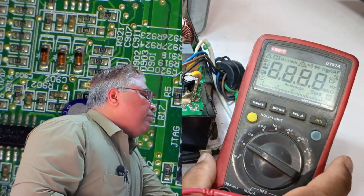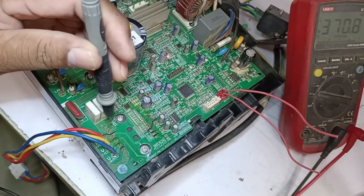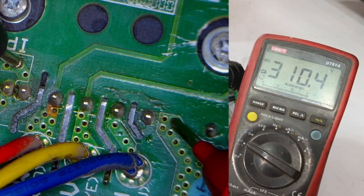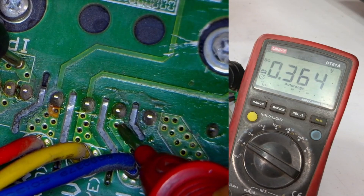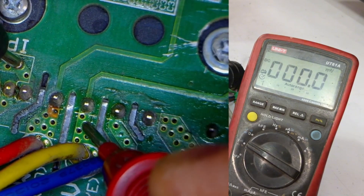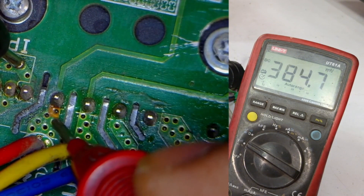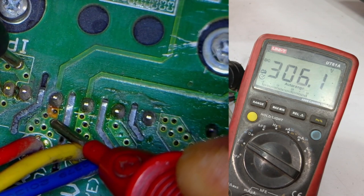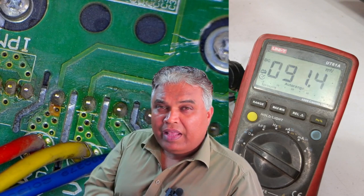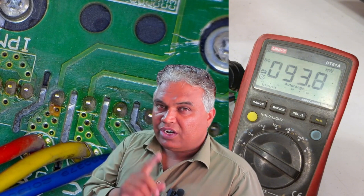Now I will switch the multimeter to DC mode, and we will check the IPM again. I will place the negative probe on the negative terminal and the positive probe on the positive terminal to check the voltage. Here, we are getting 310 volts, which is perfect. I'll check the U-point, and we are getting 14 volts, which seems fine. However, there is no voltage on the V-point, because this point is completely dead. The next point is also completely damaged, showing a maximum of 305 volts, which is very high. This can sometimes cause the PCB to turn on and establish communication, but when it comes time for the compressor to start, the PCB will completely shut down. This could be the reason for the E6 error.